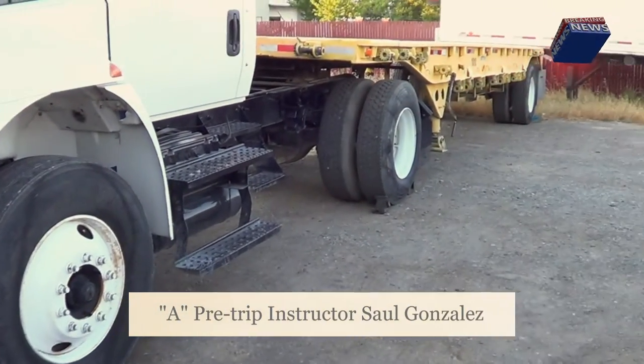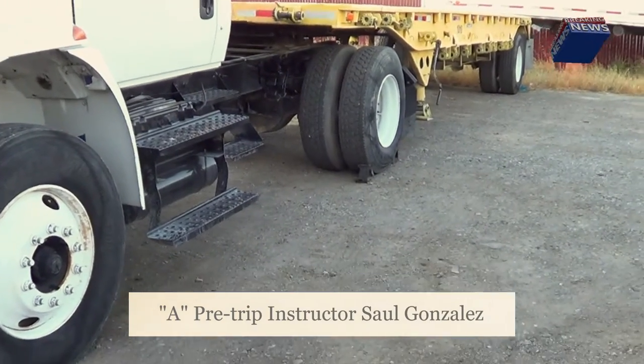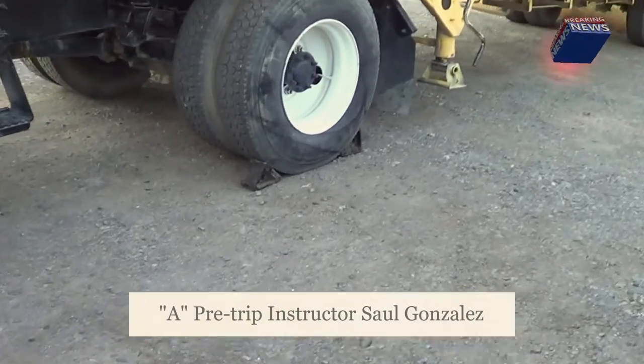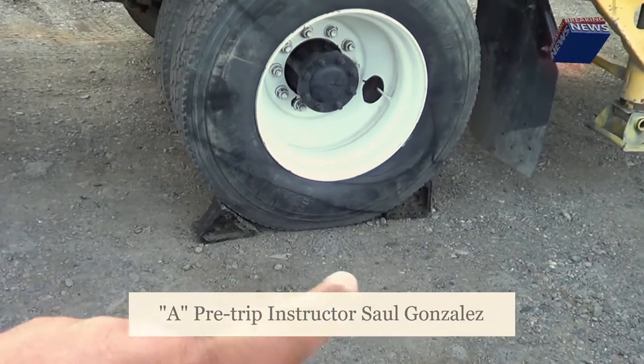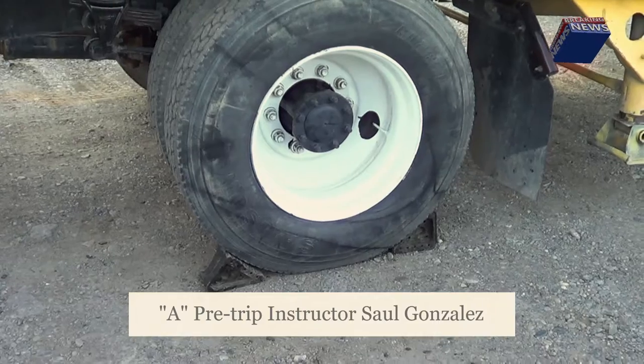Today we're going to do the pre-trip on the Class A automatic. First thing when you get into the DMV, you're going to chock the wheels. Chocking the wheels means you put one chock on the front and one chock on the back. That prepares the truck for the air brakes and for everything — the test that you're going to perform at the DMV.